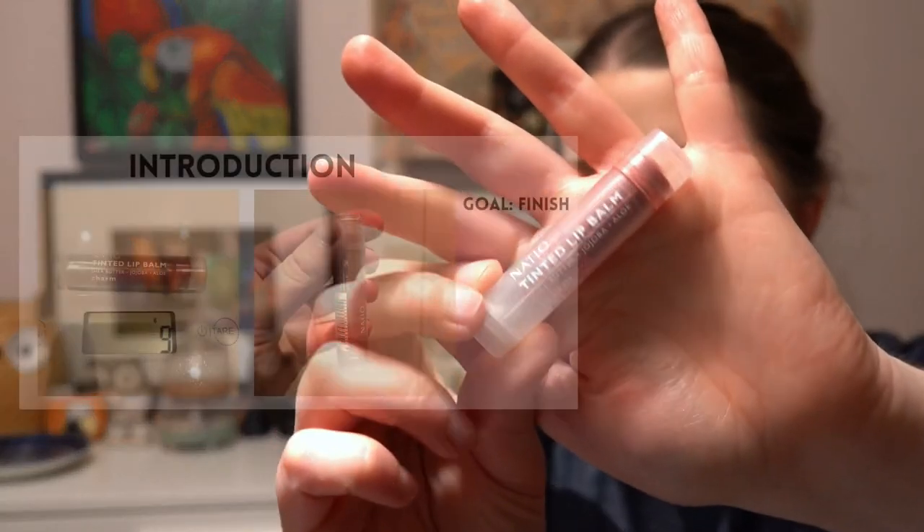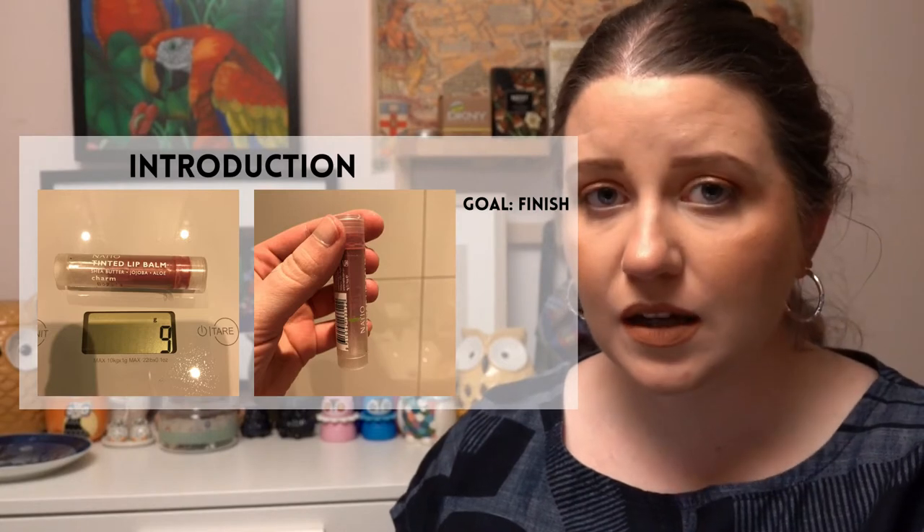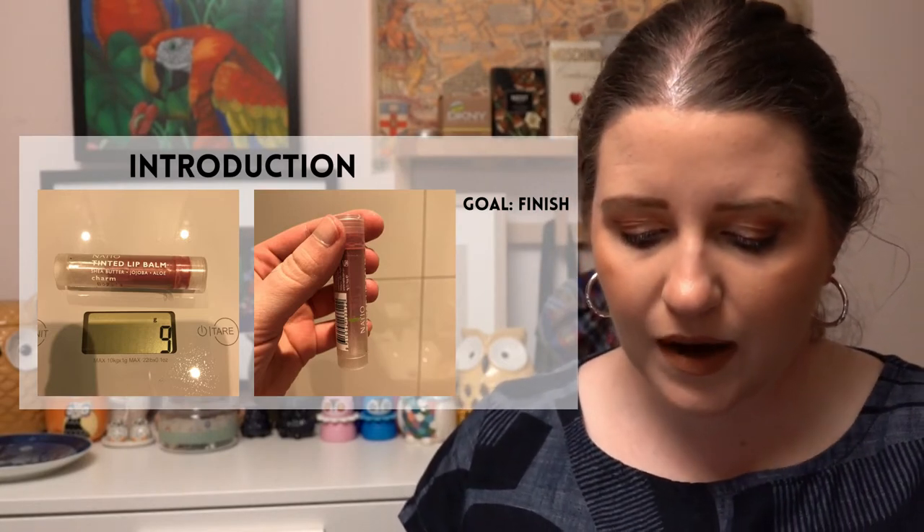The next project is Budget Beauty — just picking budget-friendly items. I picked a lip balm from Natio in the shade Charm, which I think is about four Australian dollars — actually my cheapest makeup product overall. A lot of makeup is really expensive in Australia, so this is genuinely budget-friendly. My goal is to finish it up.